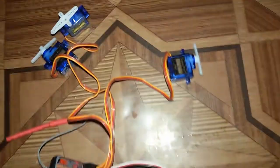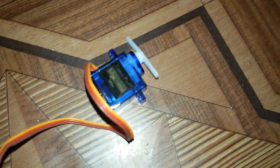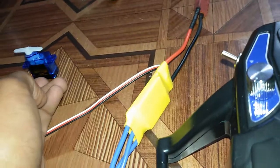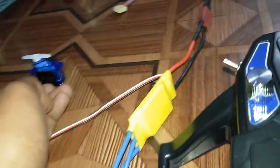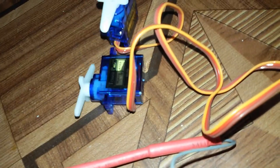These are the three control surfaces — this one is for rudder, as you can see. This one is for elevator, and this one is for ailerons.